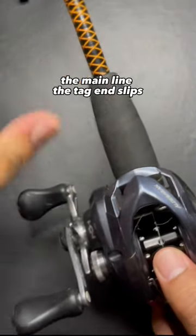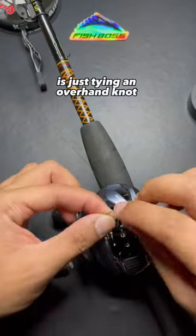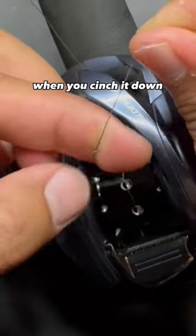Notice when you pull the main line, the tag end slips. The easy fix to that is just tying an overhand knot on the tag end. This stops the knot when you cinch down.